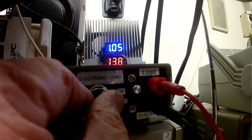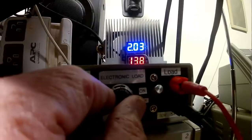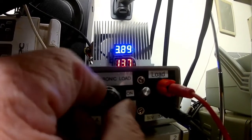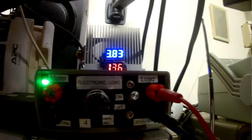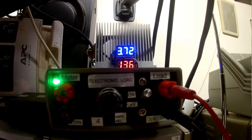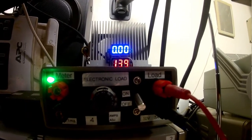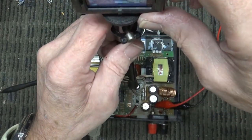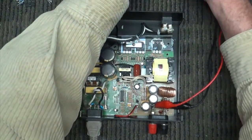Let's turn up the load. There's 270 milliamps — still 13.9 volts. There's half an amp, one amp, two amps — still good. Up to about 3.8 amps and it's still holding at 13.6 volts. Let's take the load away — back to 13.9. So it worked! We've got a working power supply again.